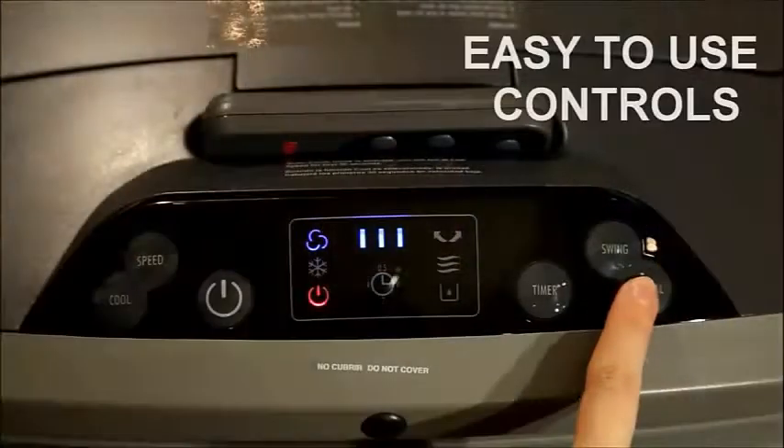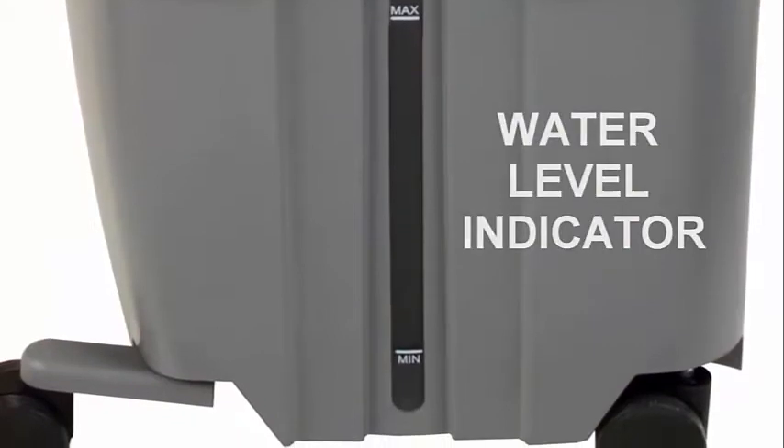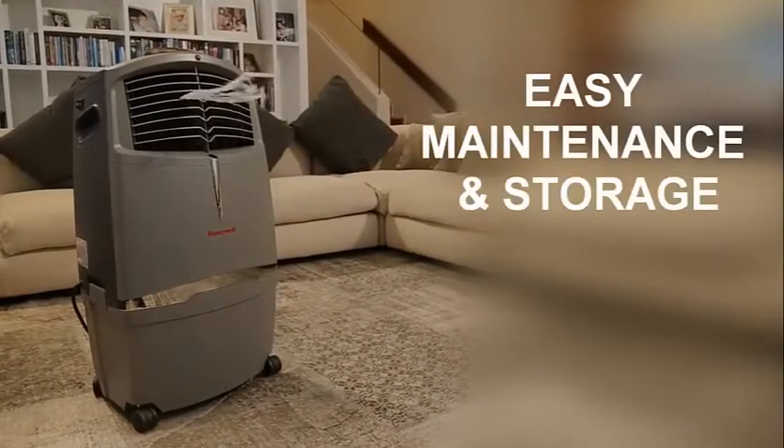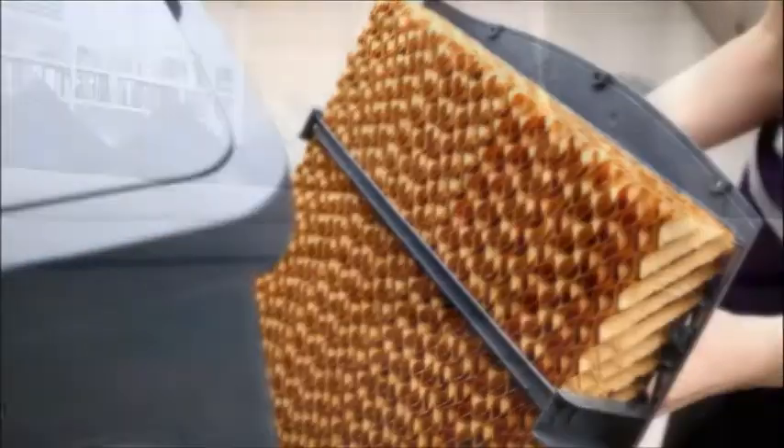Honeywell air coolers have easy to use control buttons. A low water alarm will sound when the water tank is empty in cooling mode. A built-in water level indicator also alerts when it's time to refill. The honeycomb cooling pad is easily removed from the unit for periodic cleaning and maintenance.